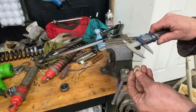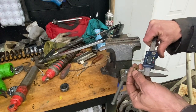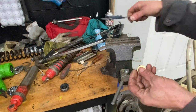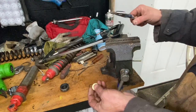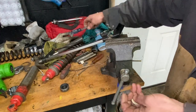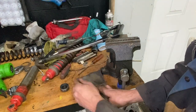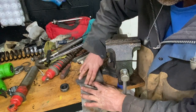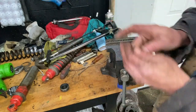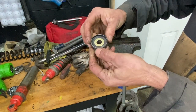Luckily I found a washer that's exactly 24mm by 12.8mm, which is bigger than 12.5mm so it won't rub on the shaft of the shock. It was a little bit over 1.7mm, so I sanded it down — took about 20 minutes — and got it down to roughly 1mm, so it fits just right in there and keeps the seal nice and tight.